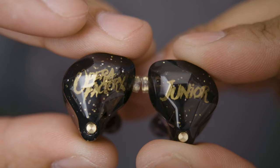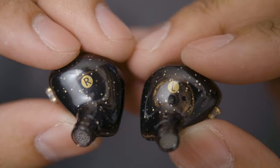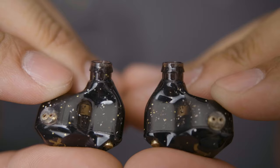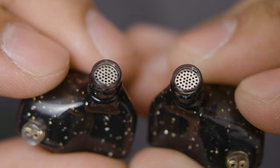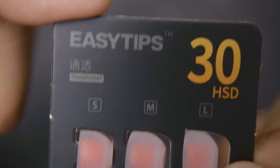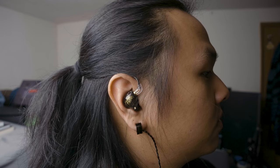The IEMs are firmly connected to the cable and use a standard two-pin connection. They are mostly made of plastic, aside from a little brass bit, and have 'Opera Factory Jr.' printed on them. The shell is translucent with golden sparkles all around it, with left and right indicators on the back. The nozzles are also plastic but sturdy, as they're part of the body itself, and inside the nozzles you'll find metal grills to keep things from getting in. The silicone eartips are pretty standard — nothing to write home about.